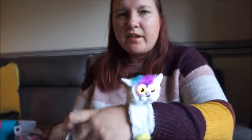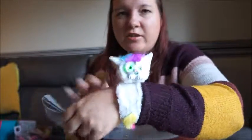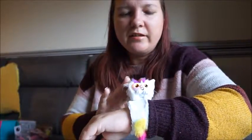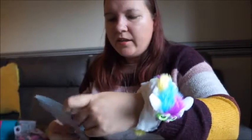You can also get them doing different things — if you shake them they like it a little bit, but if you do it too much they'll get really grumpy. They didn't really like that too much. They do like being stroked.